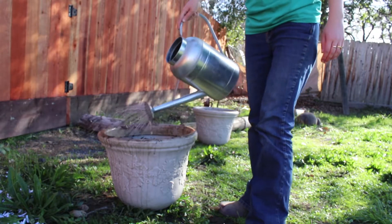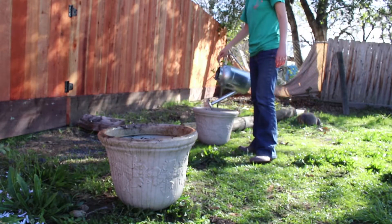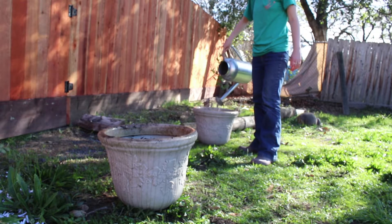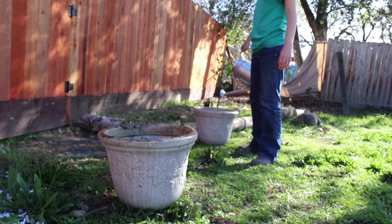The last step is just to water them in and give them a bit of a drenching with this rainwater that was collected over the previous storms. So that is it. I hope you enjoyed this, and as always, thanks for watching.